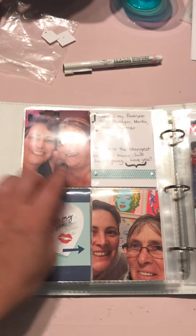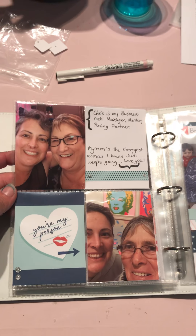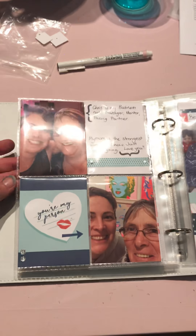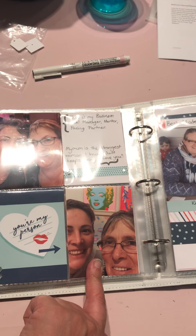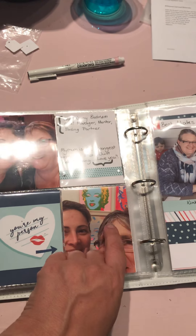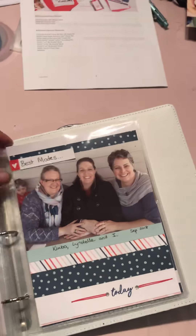'You're my person' - so this is Chris. Hi Chris, I know you'll probably watch this at some stage. She's my business rock - she's my manager, my mentor, my pacing partner and my mum. My mum is the strongest person I know. You can all see where I get my hair from now. She always just keeps going. And my besties Kim and Lindell - love you guys.